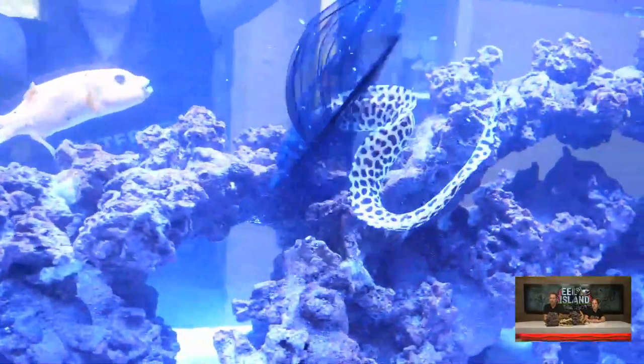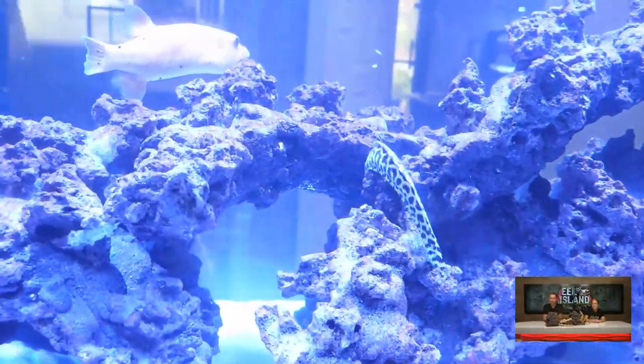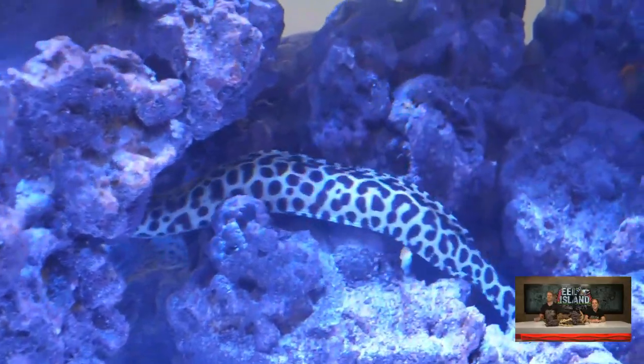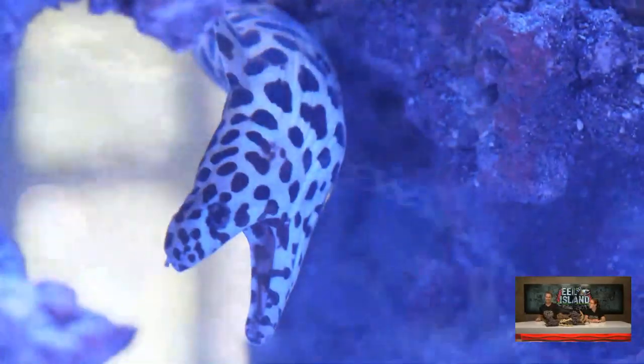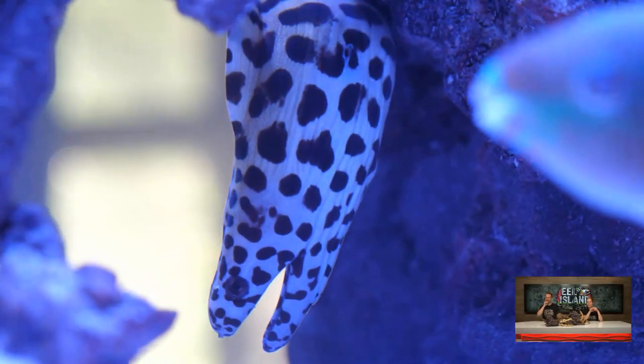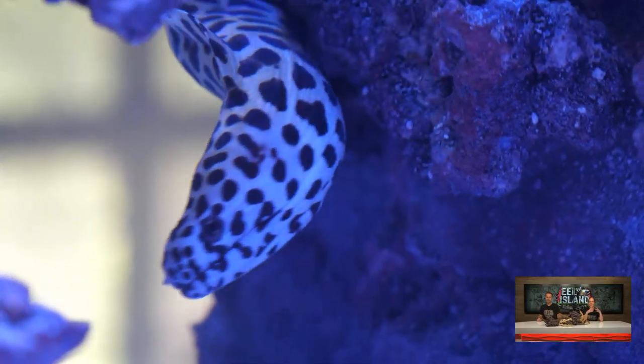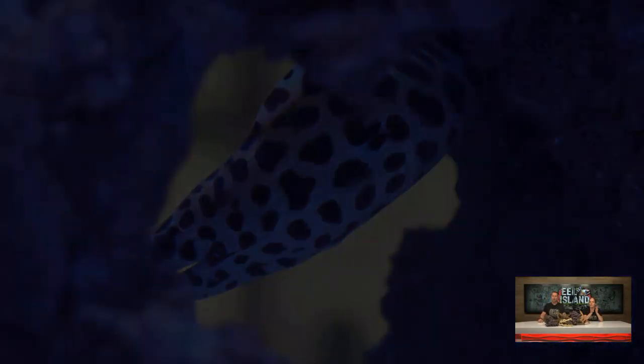Once again, guys, this is a six-foot Waterbox Peninsula predator reef tank. Look at that - he started exploring all the caves. The rock that's in here is perfect for the eels, perfect with the arches and the caves from the Caribbean sea rock. We've been just kind of talking and staring at these fish all day long - it is so unbelievable, guys. And we are going to feed them live, literally, in just a few seconds.